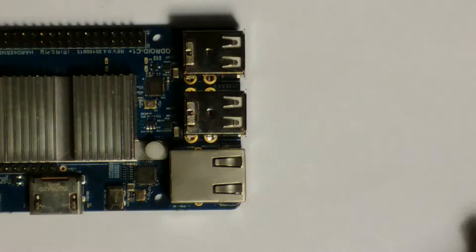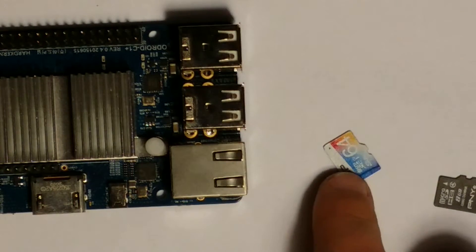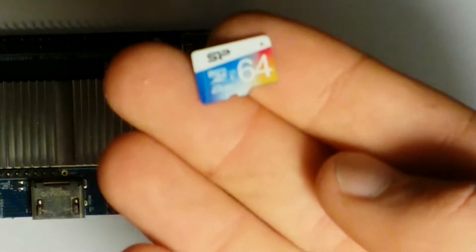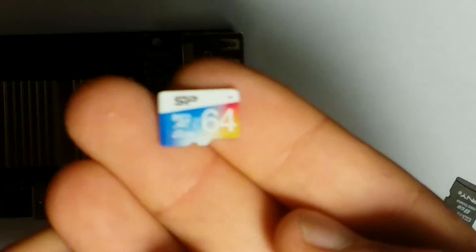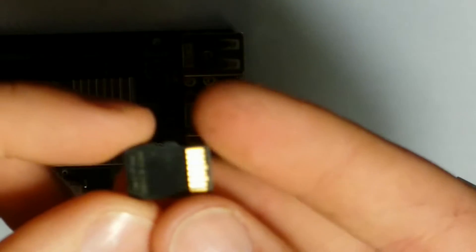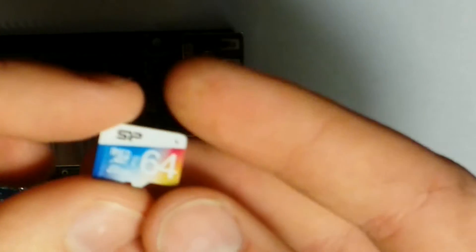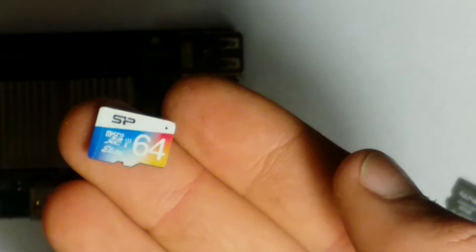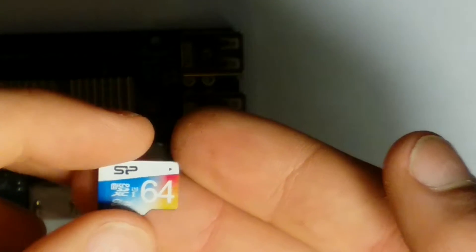So I saw a deal on Amazon and I decided to go ahead and buy this 64 gigabyte Silicon Power UHS-1 class 10 SD card. I immediately noticed extreme performance improvements when I started using this — things like applications loading faster, the boot time being much faster, and just the overall experience was a lot better than with the slower card.